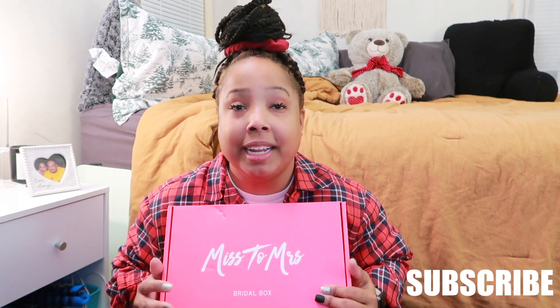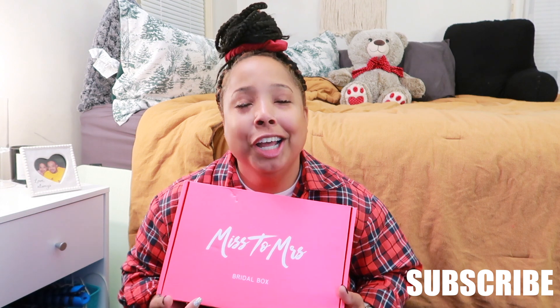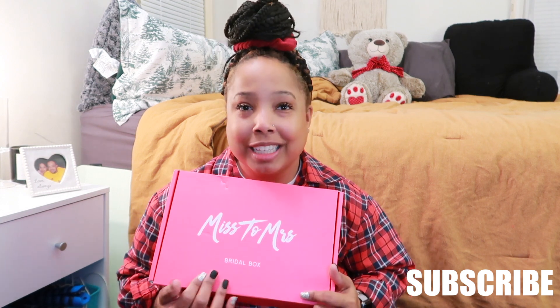Hi guys, welcome back to my YouTube channel. Today's video is going to be a third unboxing of the Miss to Mrs subscription box for brides. This couldn't come in any more handy — next month is January and I want to start off by taking care of my health. I know I say this every year, but I just want to take care of my body. I've been doing a lot of things that are really not good, so let's get into this box.